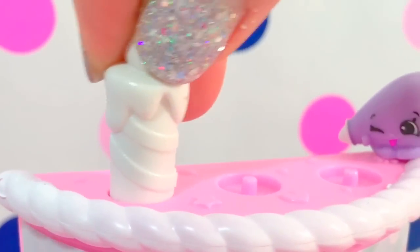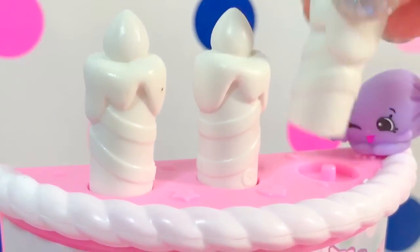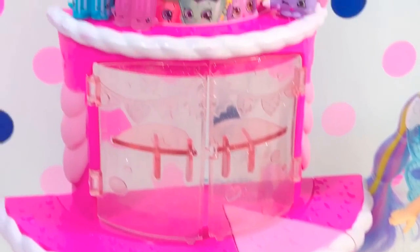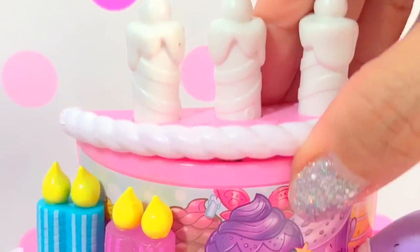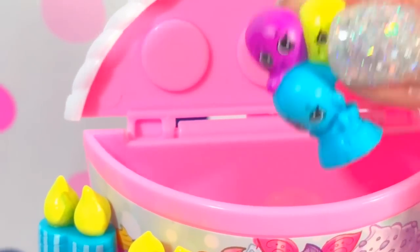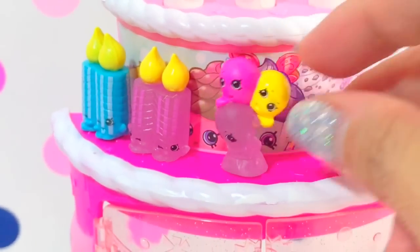Don't worry, we're here — candle number one, candle number two, and candle number three. Here's Sparky and Flicker, they also want to join the party. It's not only a beautiful cake, it also has lots of features. Like this one on top, you can open this up — it looks like some Shopkins are hiding in here. Oh, lots of balloons! Of course, it's a birthday party so we're gonna need lots of balloons.